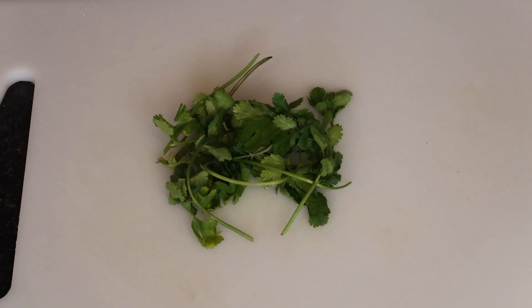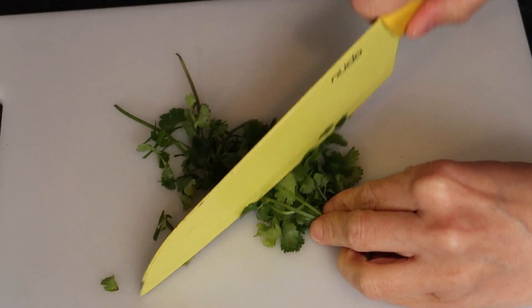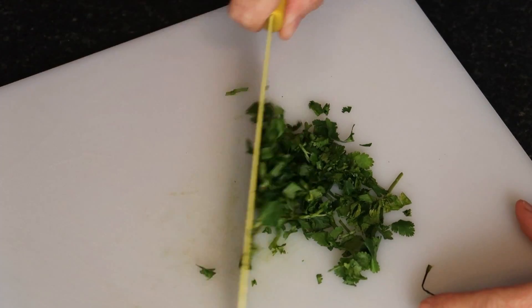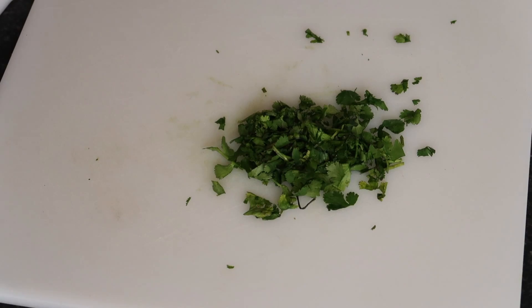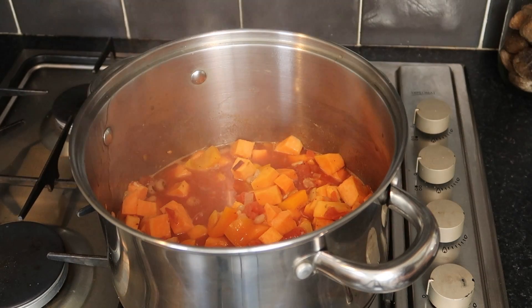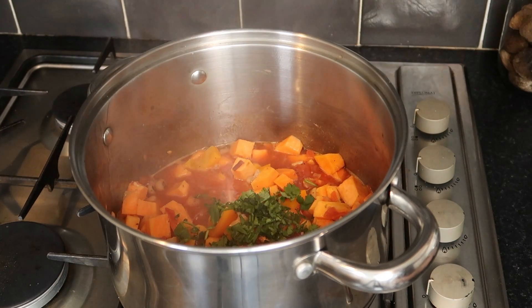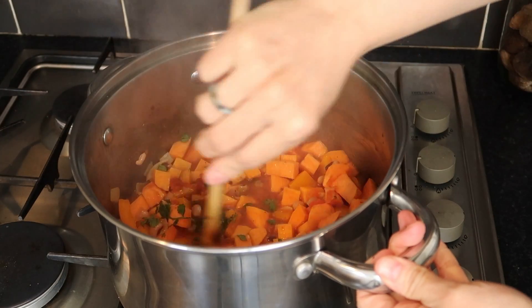Once the soup has boiled and the sweet potatoes are nice and soft, chop up your coriander and stir it straight into the pan. I also like to add a bit of black pepper, and you can add salt as well if you prefer.